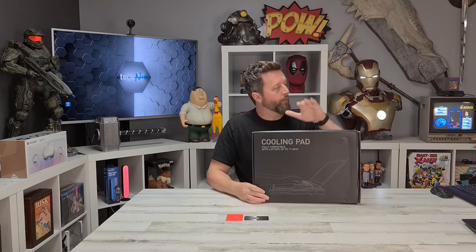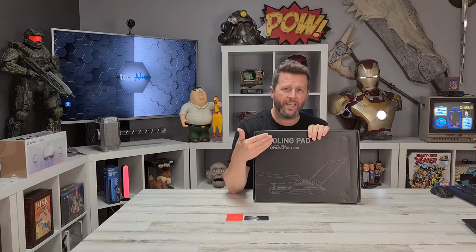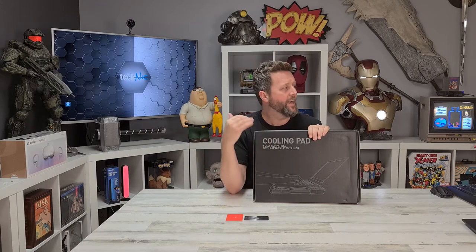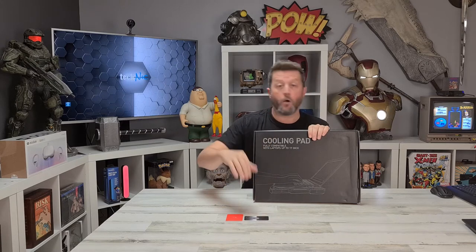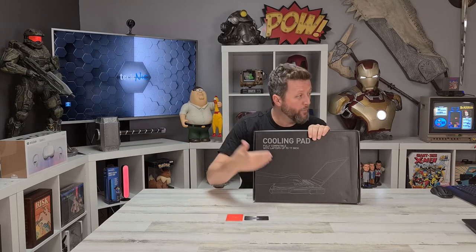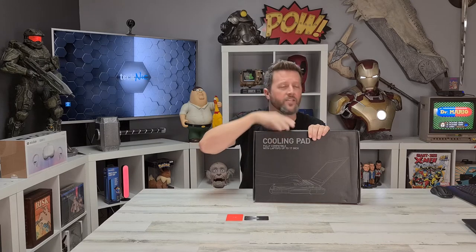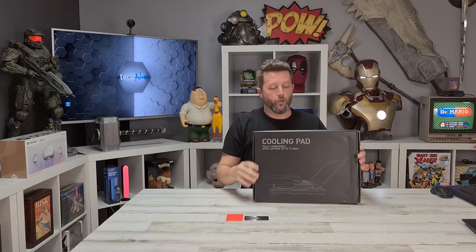The Habit cooling pad is designed for a 17-inch gaming laptop. It plugs into the laptop via USB for power, and it not only gives you an air gap off blankets or surfaces that block airflow, but also forces air through the base and up to the laptop.